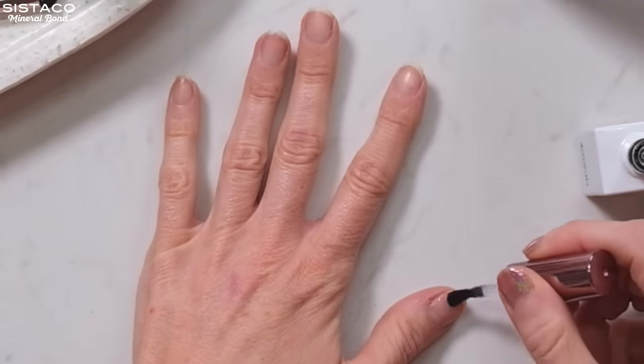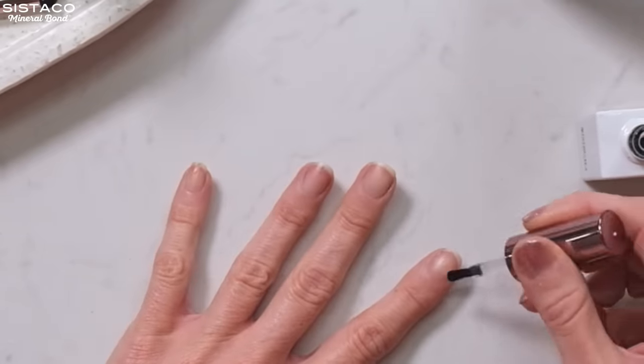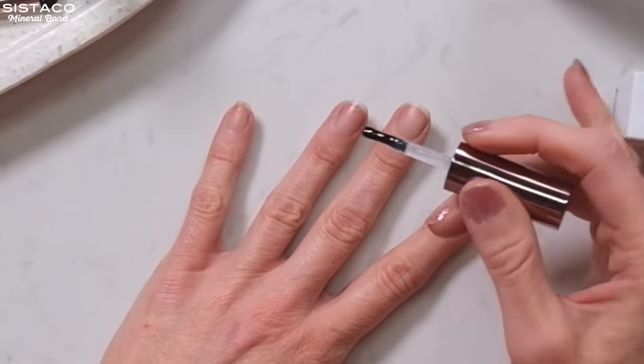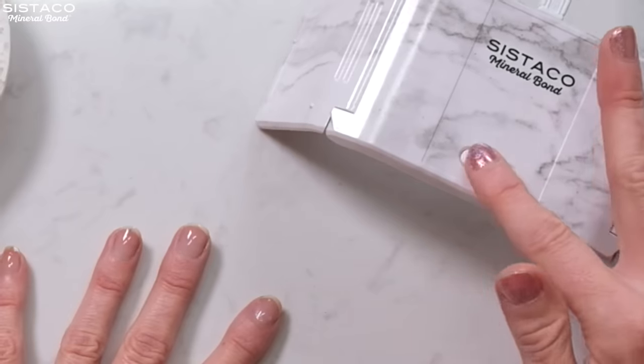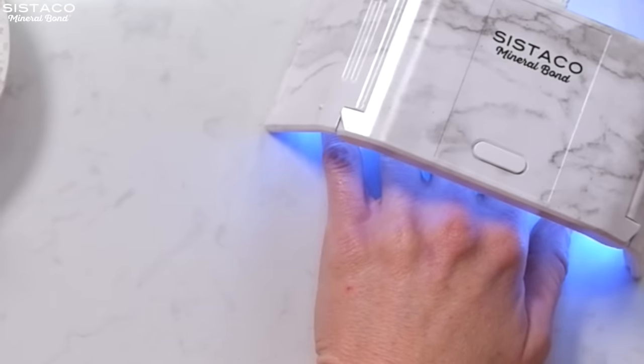I'm going to apply my top coat now. Now I've applied a thin layer of the top coat to each nail, I'm going to pop it under the LED light. You just press a button and it times itself for one minute — I love that because I don't have to time it myself; it will automatically turn off.